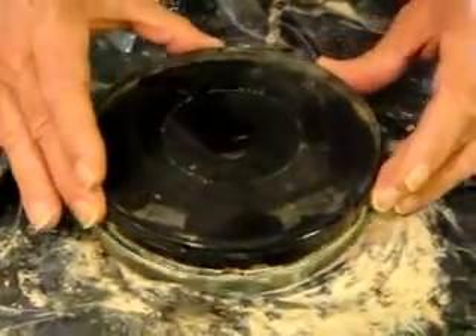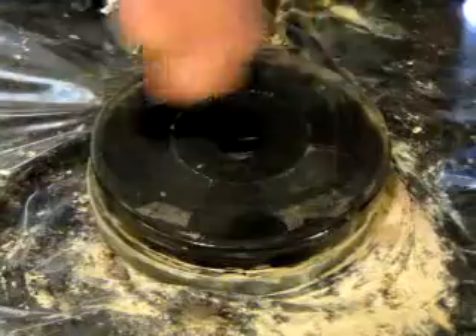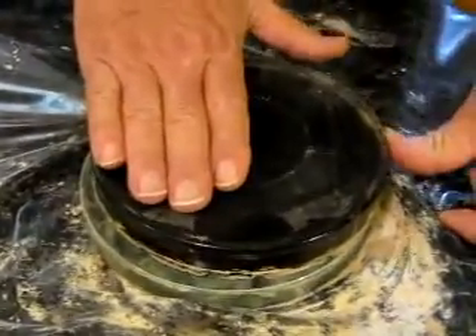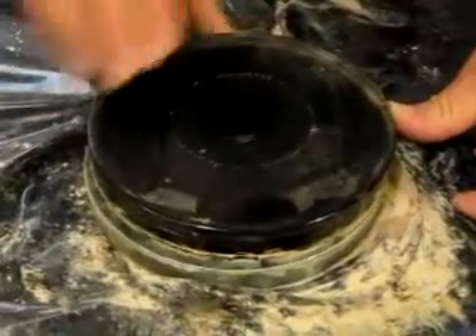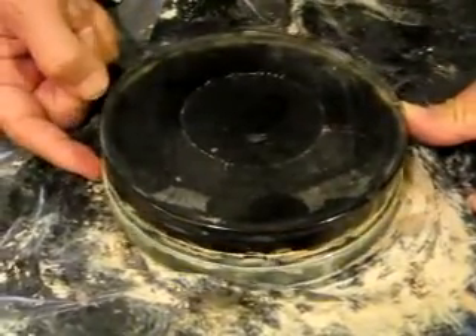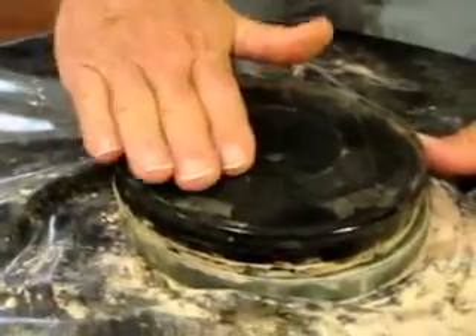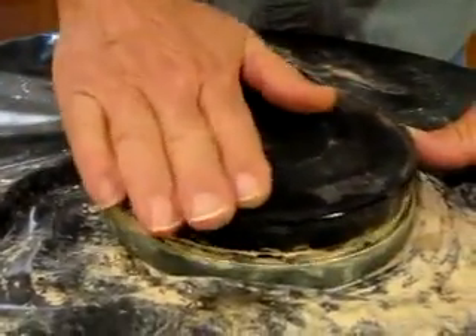For a turned down edge, with the tool on top, press over here, pivot over here, put the edge of the lap where it's out over the edge of the mirror on this side, stroke the mirror or the tool forward and back.